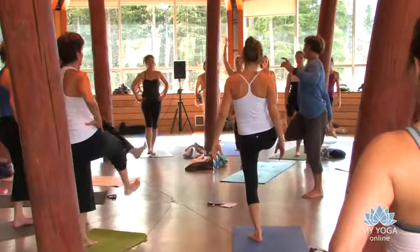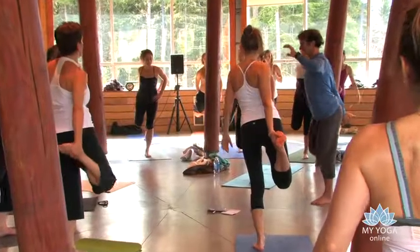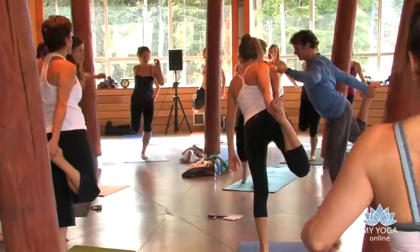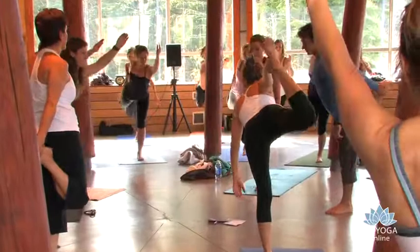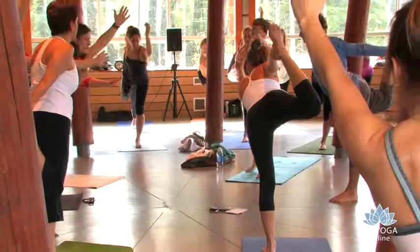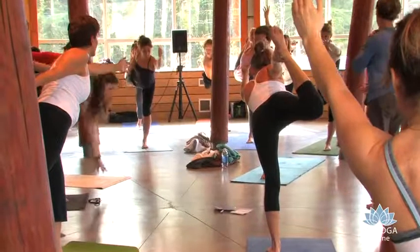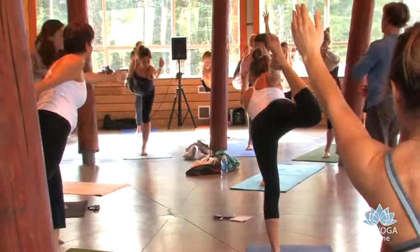Bring the right leg behind the back. Hold on to the right foot. Bend both legs for a second. And then as you kick the right foot back, start to reach through the left arm. We do dancer's pose — Natarajasana. Breathe. Spread out and breathe. Spread the toes. Right shoulder moving forward. Keep lengthening into the right front of the groins.